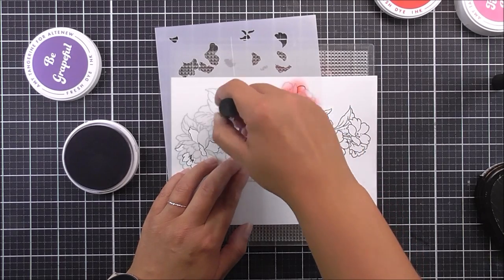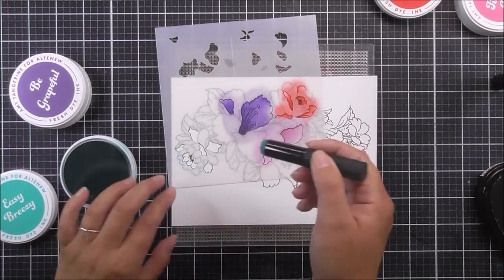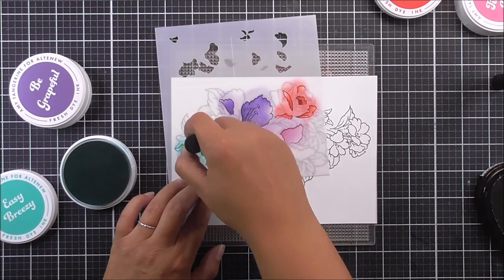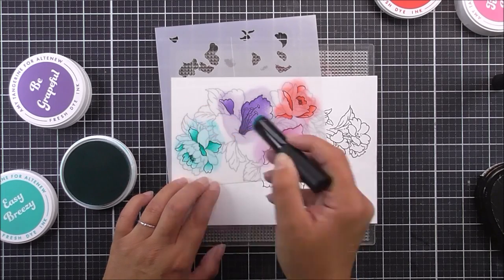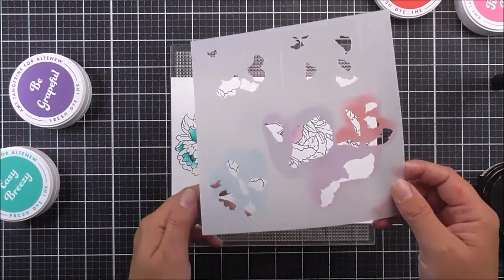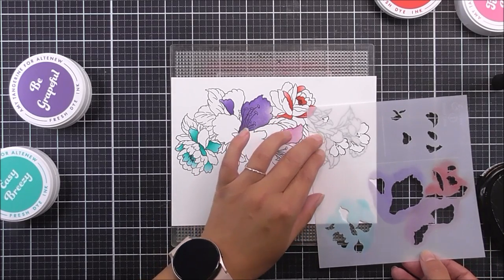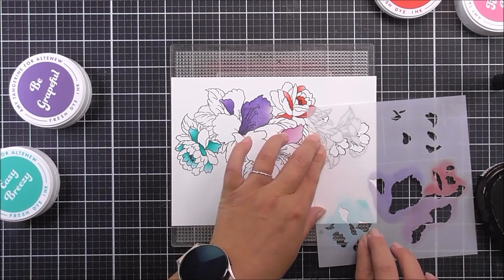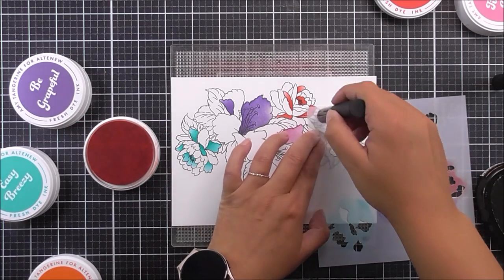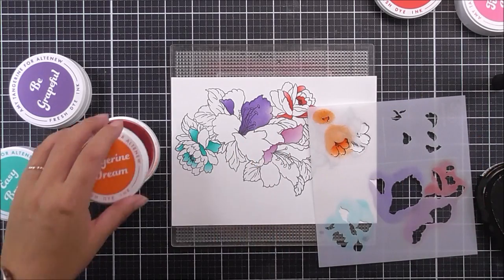I'm trying to add more of the ink to the center or base of the petals to give more of a rounded look to them. Once that has been done, I am going to go with the Easy Breezy to add an aqua flower right at the bottom. Then I'm going to move the stencil so we can add in the rest of the flowers. We have some small flowers on the top, and for each of these I'm going to do two with the same color because they are smaller. For the orange, I'm using the Tangerine Dream, and I'm going to do the little bud and then the first little flower at the bottom.